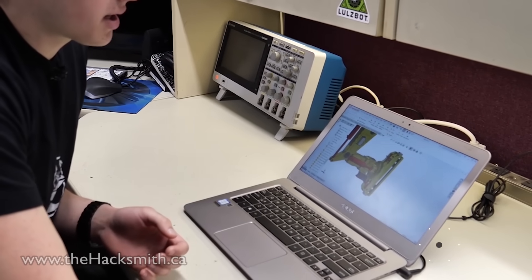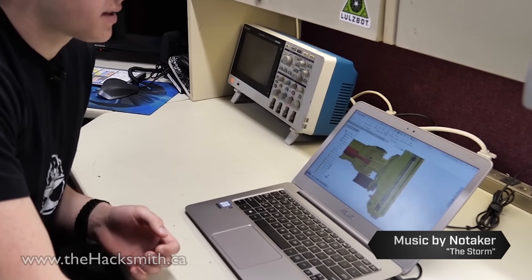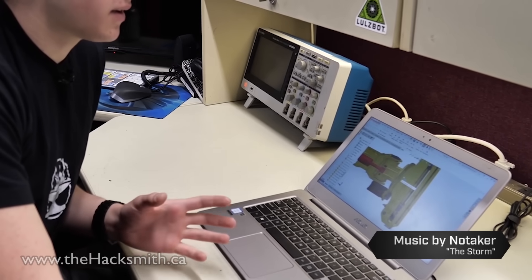I managed to do the majority of the design while I was in class, and that includes the palm for the gripper. The hydraulics are going to be moving it up and down, as well as the large hydraulic motor that's going to spin this gear and allow us to put different attachments onto the gripper. But now that I'm back at the shop, let's design the fingers.